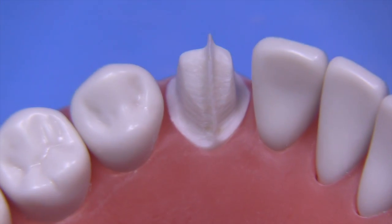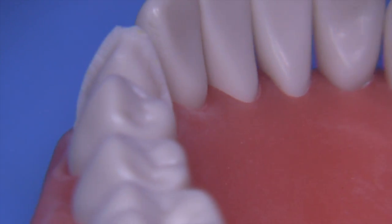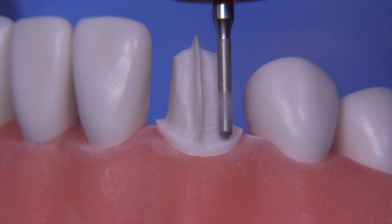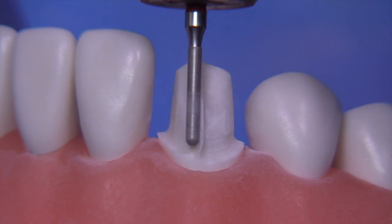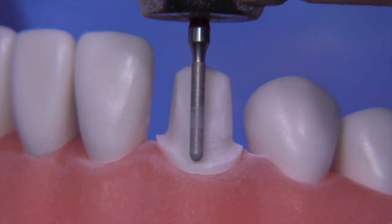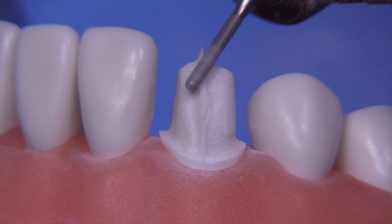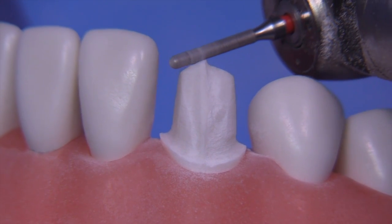Looking at this from the occlusal, you can see we're in pretty good shape. There are some irregularities we have to take care of, which we'll address when we switch over to the KS0F burr. The KS0F is the same diameter but has 30-micron grit particles — this burr is also made by Brasseler and both burrs can be obtained from our website. We're going to remove that tenon to get down to the facial tooth structure; sometimes it's nice to use it at an oblique angle to remove it more easily rather than getting trapped on it.